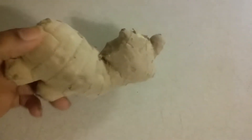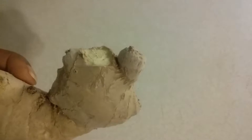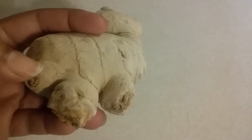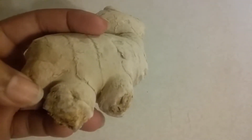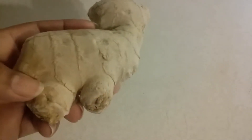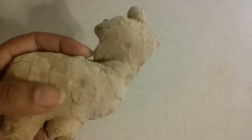Sometimes ginger will grow little eyes. This particular one that I'm holding in my hand does not have any eyes on it at the moment. But when it does, you'll start to see little white spots and little green shoots starting to grow. Those are eyes, and you can divide off those little sections and plant them in the garden.